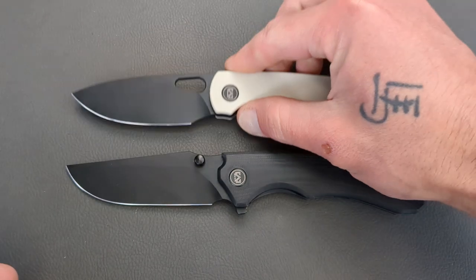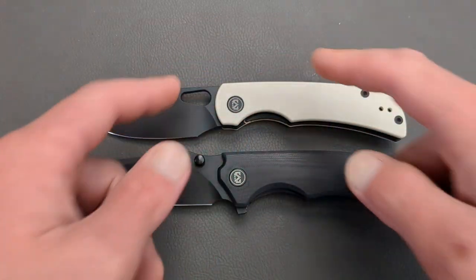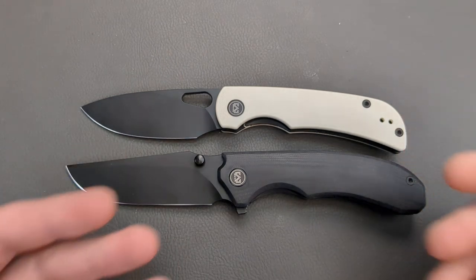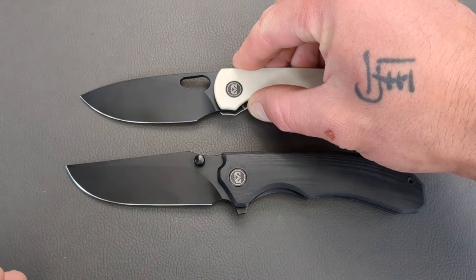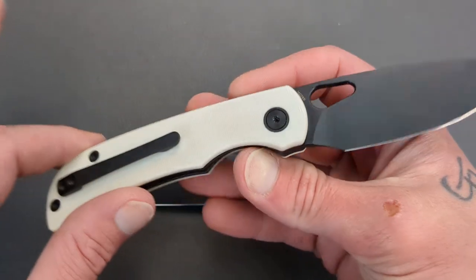In my opinion, taking into account Senka and others, Migeron is beating them all in the $60 and under price range. There is absolutely no comparison. Migeron is doing a fantastic job when it comes to their budget knives.